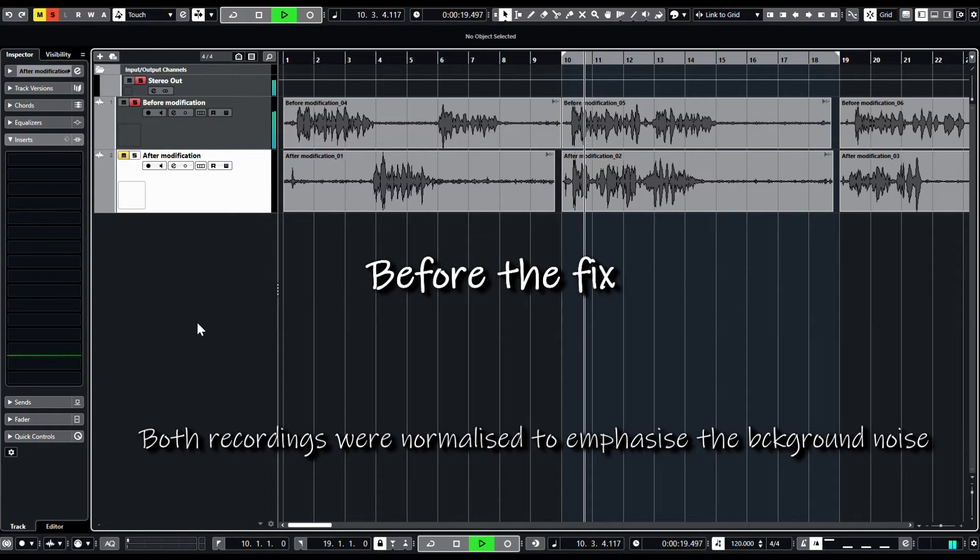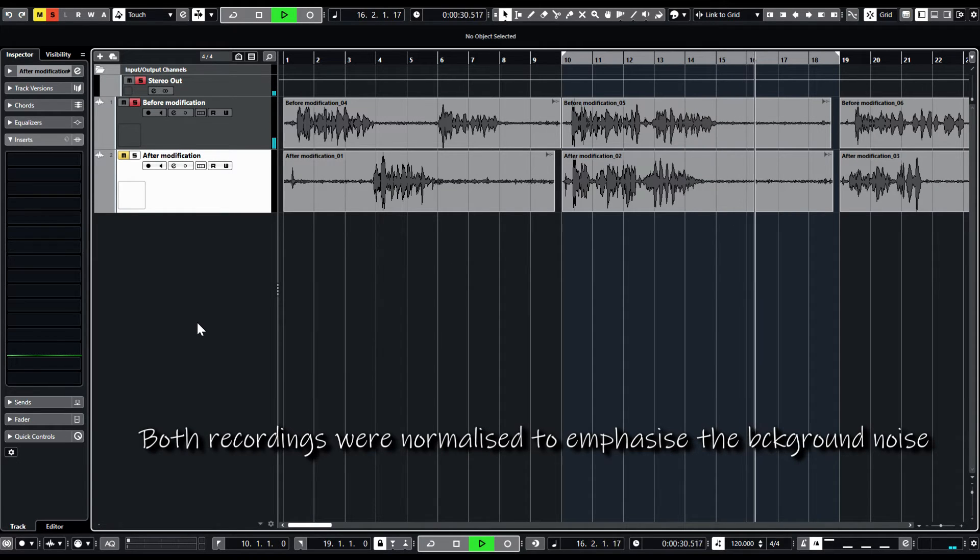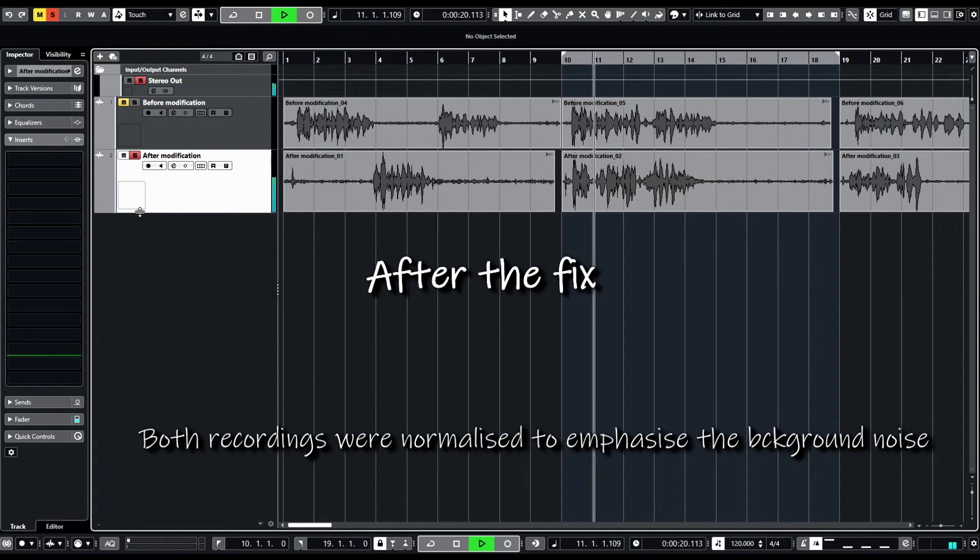After reassembling the mic, I did some tests by recording some sound on Cubase. I'd done a few recordings before the fix and some afterwards, so let me play you the two before and after. This is a test with the microphone gain set at three quarters, holding the microphone about one foot away from my mouth.